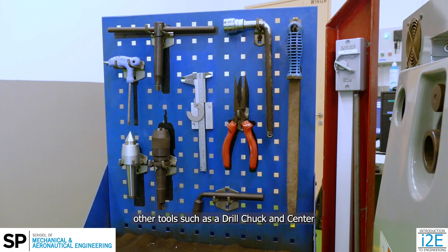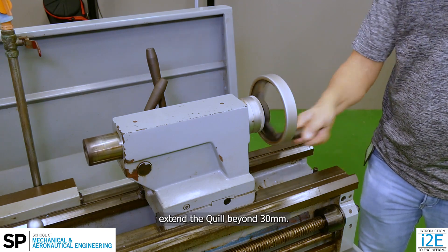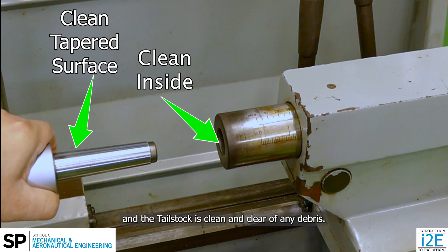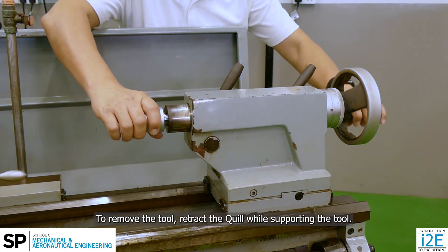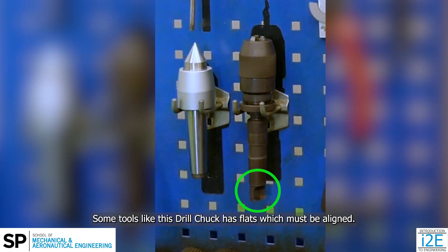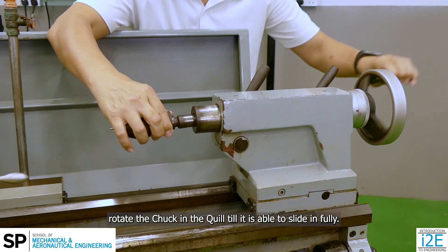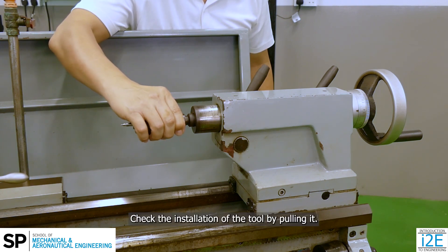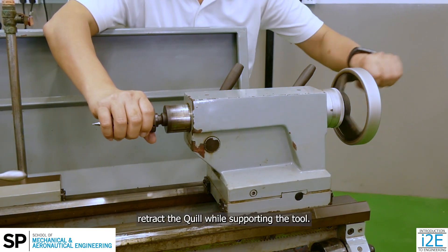Besides using tools at the quick change tool post, other tools such as a drill chuck and center can also be mounted on the tailstock. Before installing a tool in the tailstock, extend the quill beyond 30mm. Select the necessary tool and ensure the morse taper on the tool and the tailstock is clean and clear of any debris. Slot in the tool into the quill with a little force. To remove the tool, retract the quill while supporting the tool — a pin within the quill will push out the tool. Some tools like the drill chuck have flats which must be aligned. After extending the quill, to ensure a positive lock, rotate the chuck in the quill till it is able to slide in fully, then slot in the tool with a little force. Check the installation by pulling the tool — it must not come off.